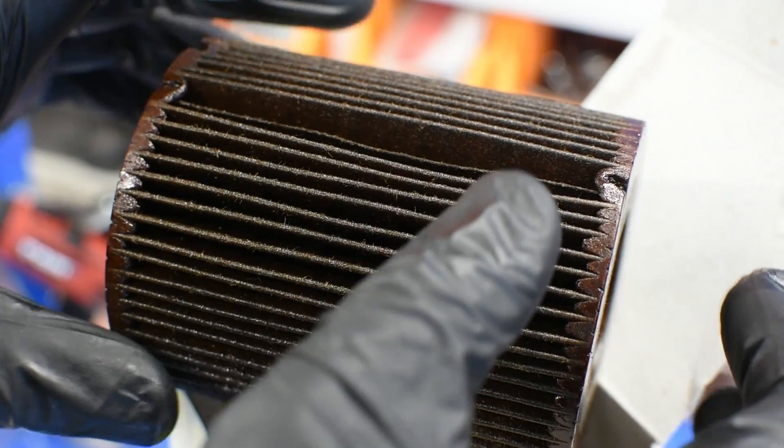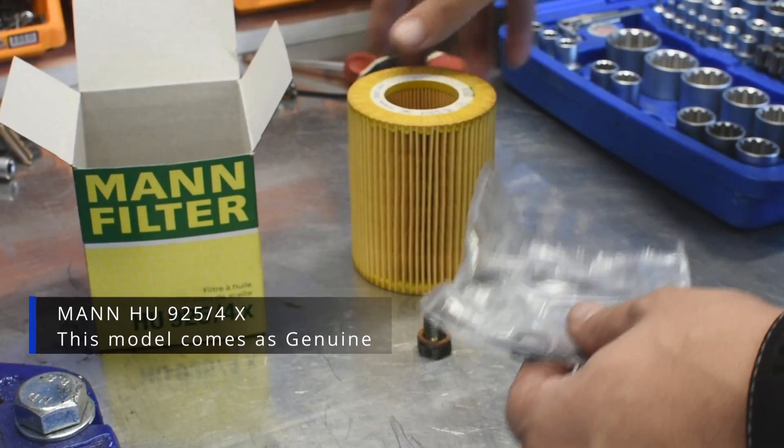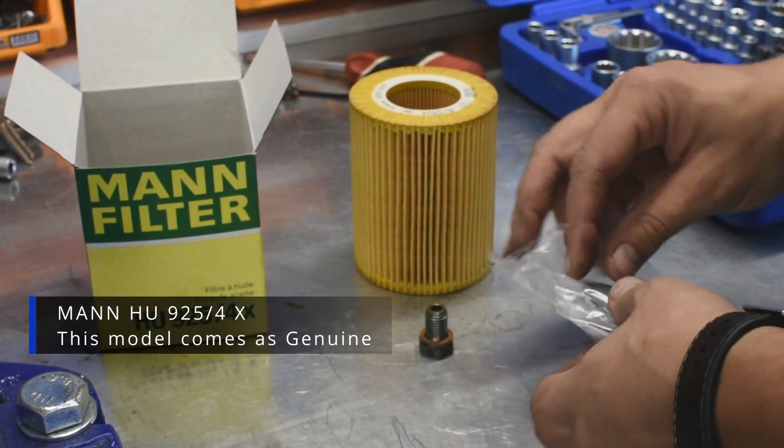Always check the filter for any shiny metal particles. This is an indicator that the engine has abnormal wear. The new filter comes with a gasket and a drain bolt copper ring.